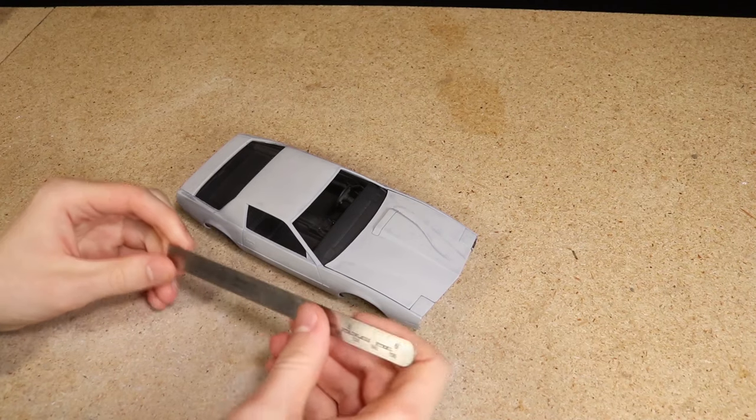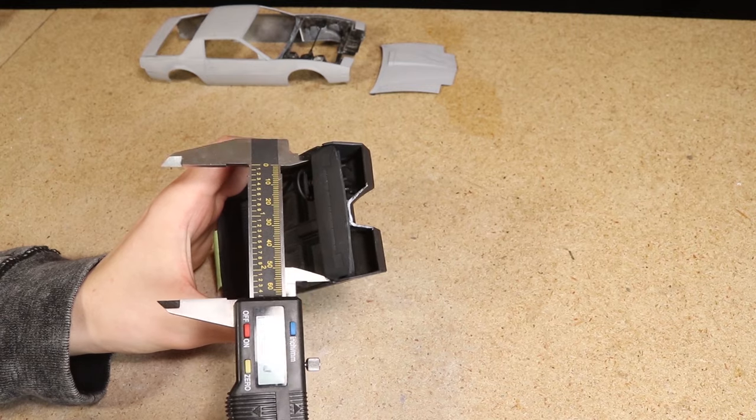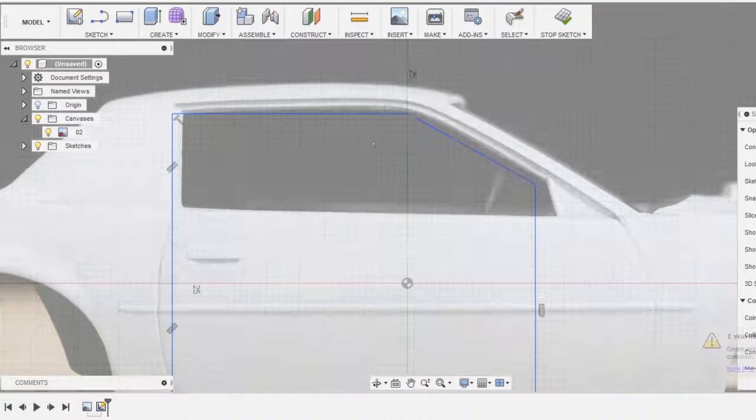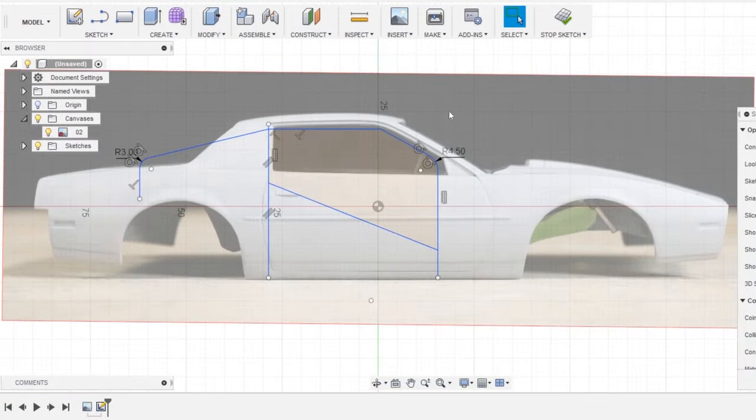I started by simply taking a couple of photos of the body from the side and top and took some measurements. I then positioned the images as canvases within Fusion 360, scaled them to the correct size, and began modeling the roll cage.